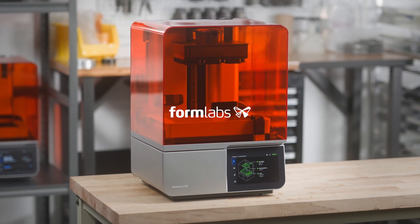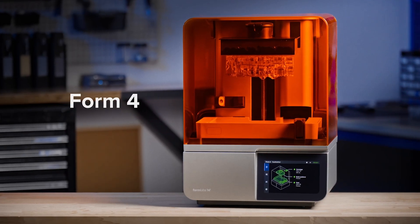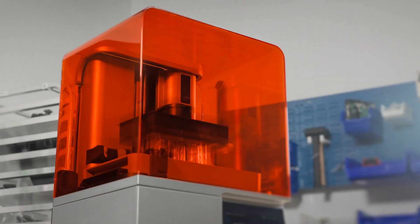It's time for you to unbox your printer. This video will walk you through how to unbox your Form 4 or Form 4B in preparation for printing.